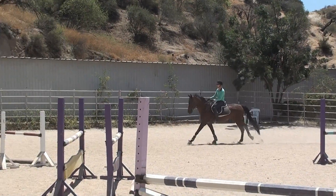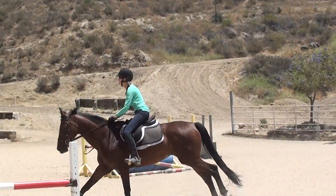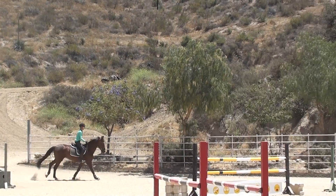Pull your chest up. Up, up. You got it. Support her with your upper body, not with your hands.